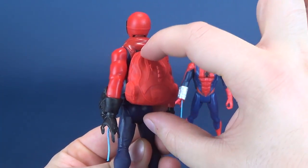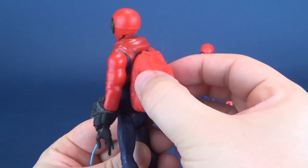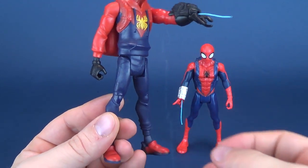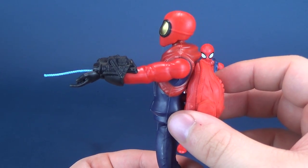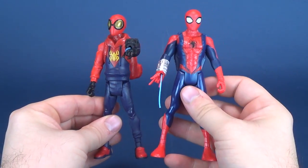Proto-suit Spider-Man has the exact same thing. The backpack is a little bit more traditional. You press the button on the back — it's all a soft, rubbery pillow — and when you press it, Spider-Man's web shoots in and out of his makeshift web shooter, which is much more crude than what he would eventually get with the original costume, the real Spider-Man costume.